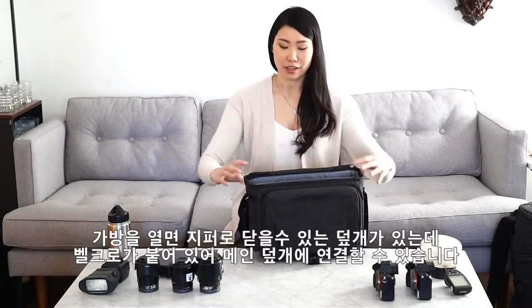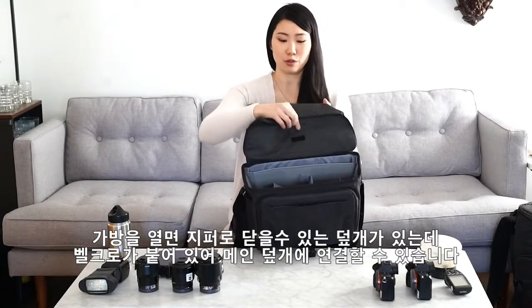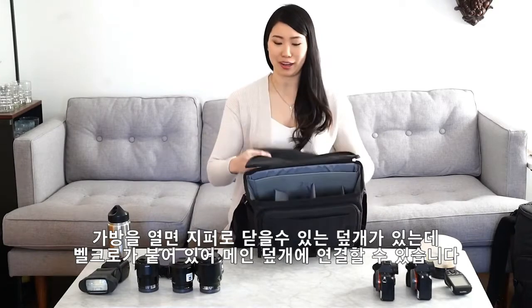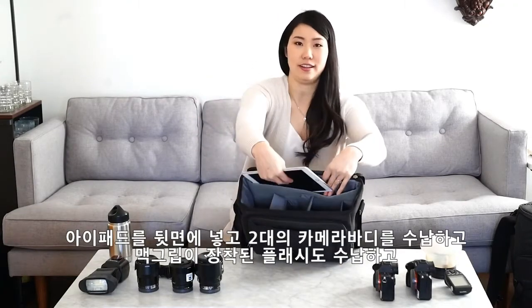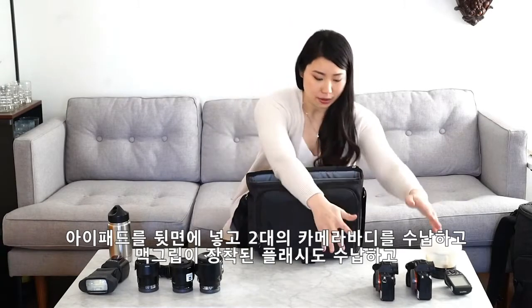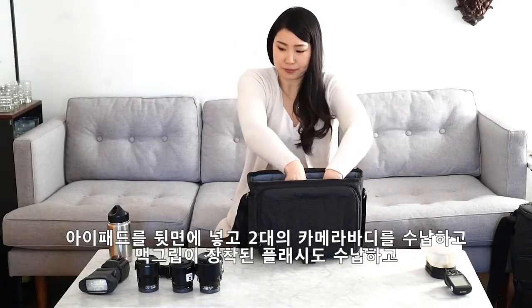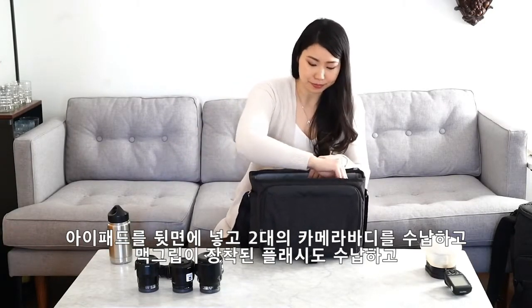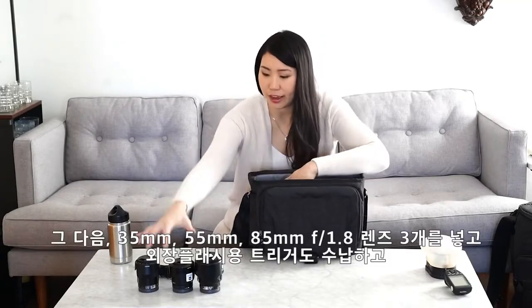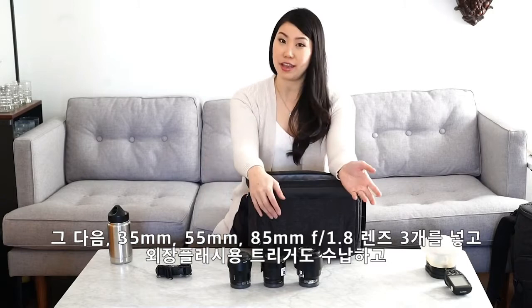So you pop it open and you've got a normal flap that will zip. It's also velcro strapped up so it kind of holds up there. I can fit my iPad on the top over here, and then we're going to start with these two camera bodies. You've got a speedlight with a mag grip attachment, and then we have three lenses. We have the 35 and a 55.